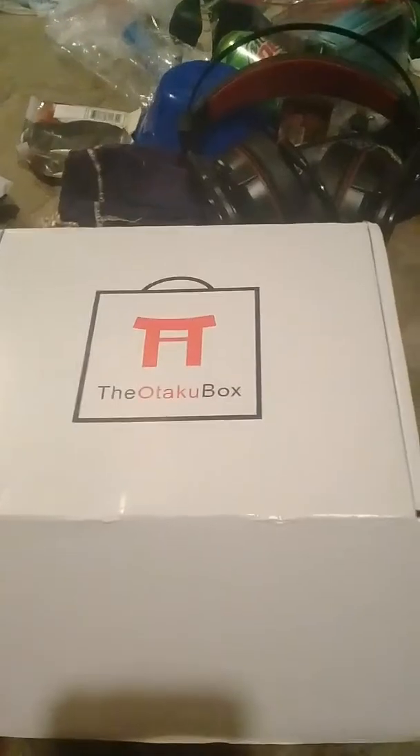I just got this in — it should be the Lizzie Takubot. I'm going to unbox it right here. I'll put a full uncut version on either Twitter or Instagram. It does have some mature content in it, so I'm going to cut that out for the YouTube version.